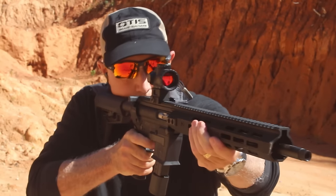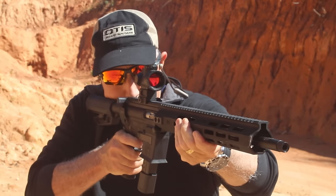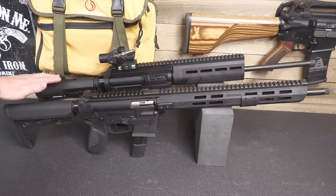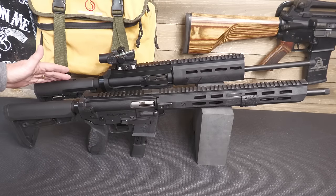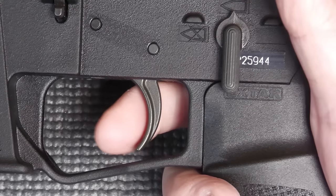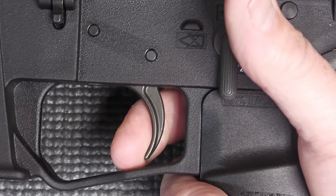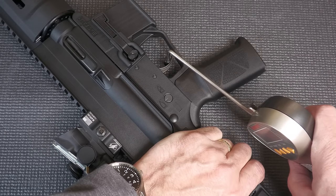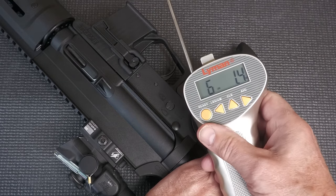We had a lot of fun shooting the Response — it's just a great rifle, Smith & Wesson quality, well known. The retail price, though, is $799. Market price will be considerably less, but that gives you an idea between the two. You're going to get the EP9 for considerably less money, and with the dynamic mass blowback it shoots really soft — even softer than the Response. The EP9 has a mil-spec trigger — AR-15 compatible. Trigger pull weight with our Lyman trigger gauge: six pounds, 1.4 ounces.